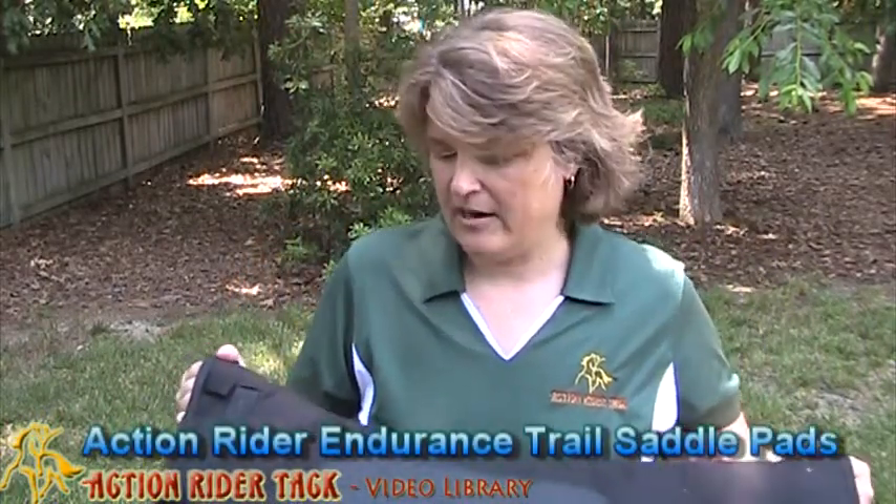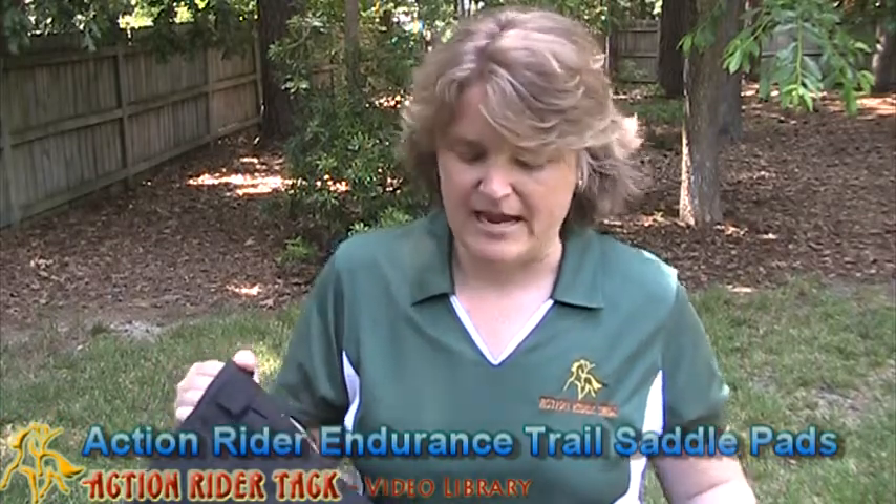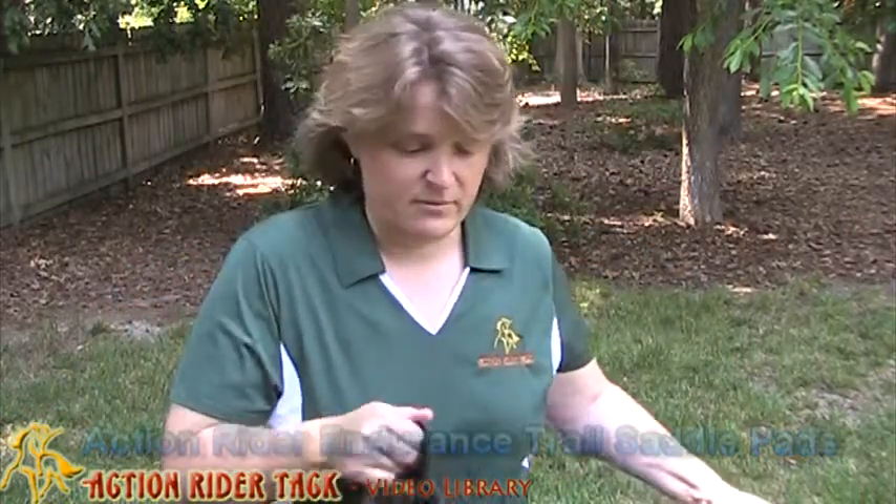I want to tell you about some of the features of this and why we had it made. First of all, we love Equipedic — it really is a wonderful brand. Love selling the pads. I'll tell you some of the features that we love about it.